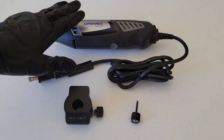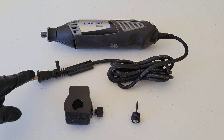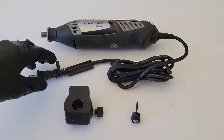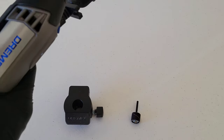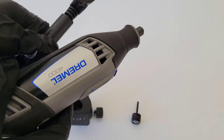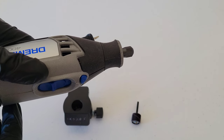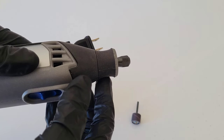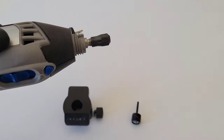Whenever we install and remove bits in a Dremel, make sure it's unplugged. If you have a cordless model, take the battery out. The reason we do that is because it would be incredibly dangerous if it were to accidentally turn on while installing or removing a bit.